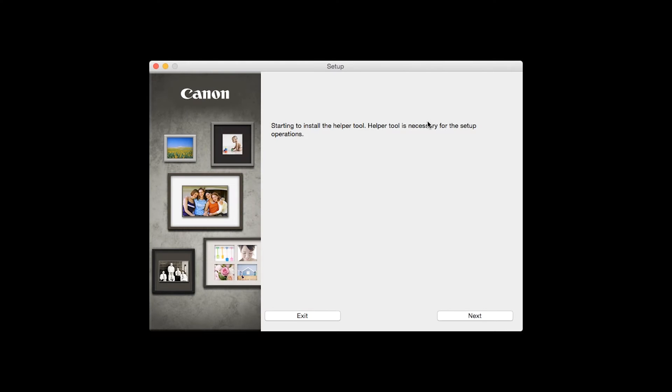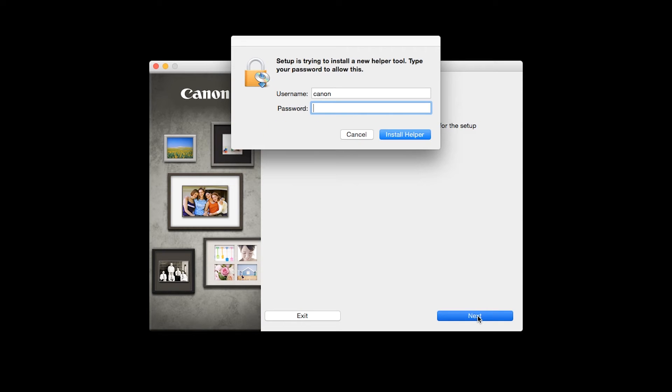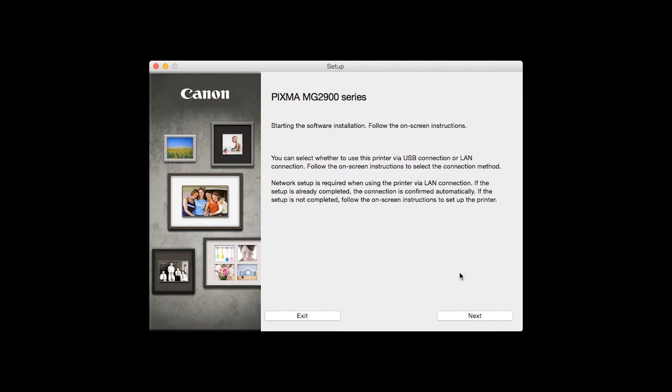Review the information on the opening screen and click Next. When prompted, enter the administrator name and password you used to set up your Mac, and then click Install Helper. Click Next.